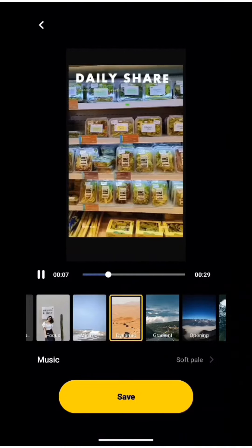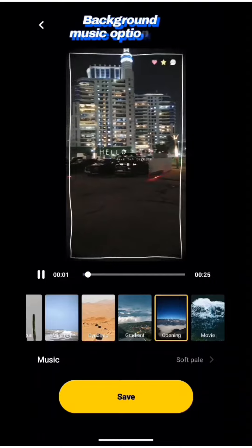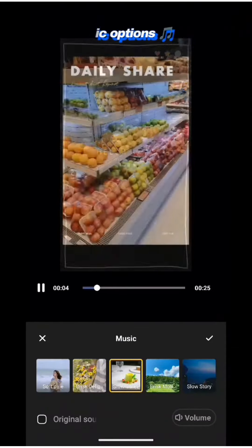After that, I choose the animation style for the start and end of the video. Finally, I add the background music — there are plenty of options to choose from. Now let's see the end result.